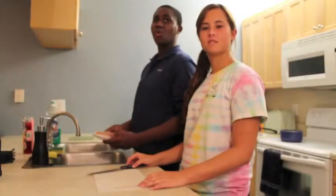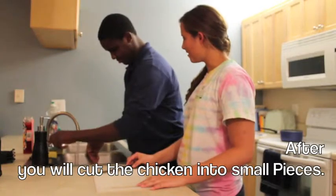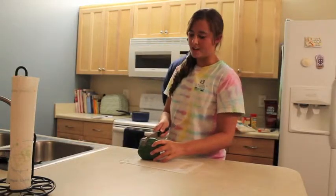First, you need to wash the chicken. Next, we will be cutting the green pepper — we will only be using a quarter of it. Next, we are going to dice a quarter of an onion.